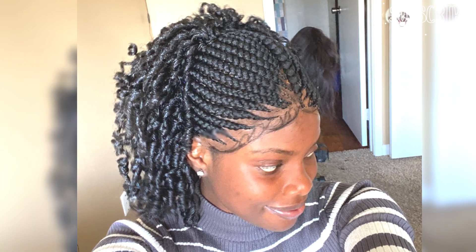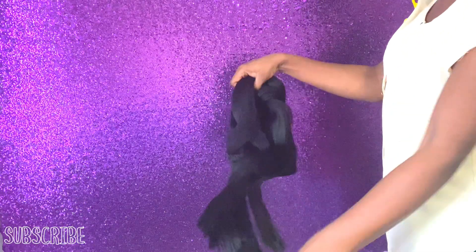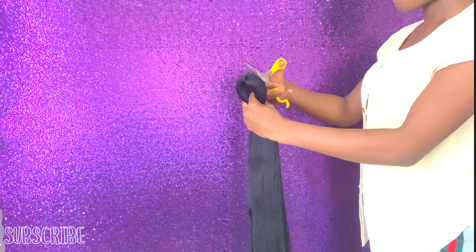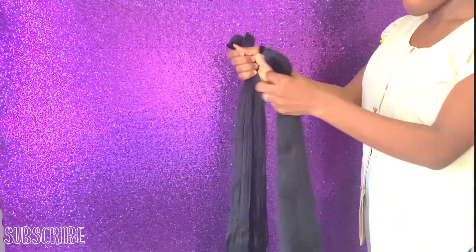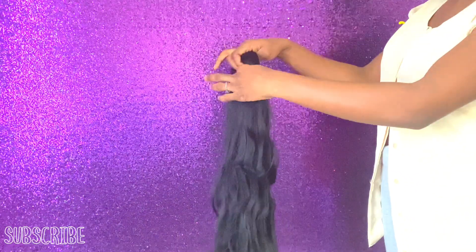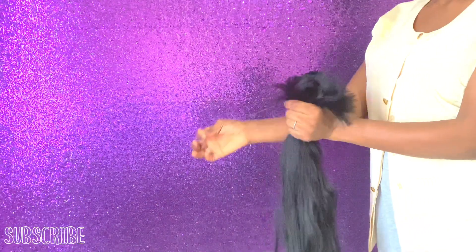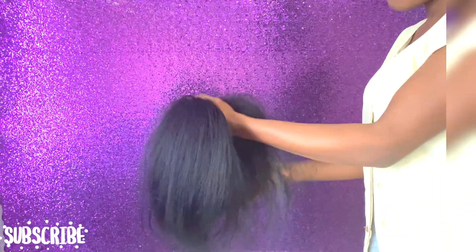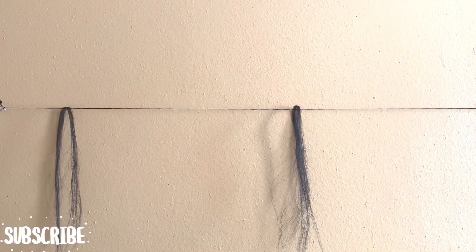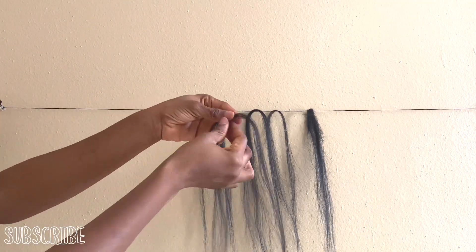So beauties, this is expression braiding hair I'll be using, which I'm going to divide into four parts. You can actually divide this hair into five parts if you don't want it to be too long. I cut mine into four parts because I was still going to use the leftover hairs I had.